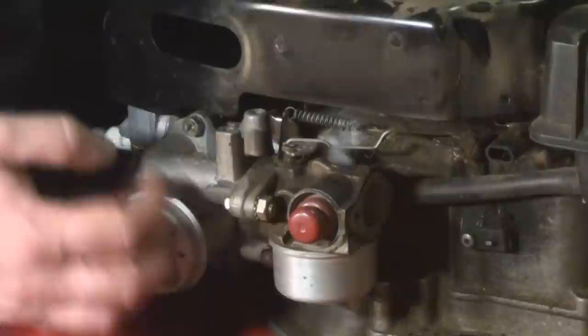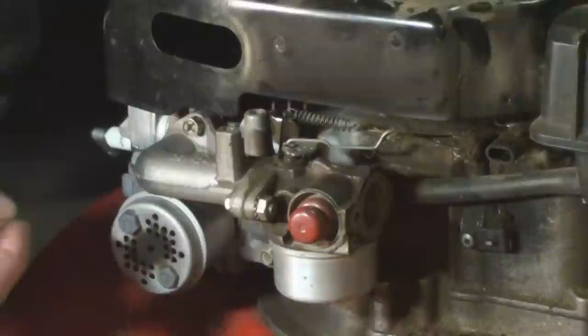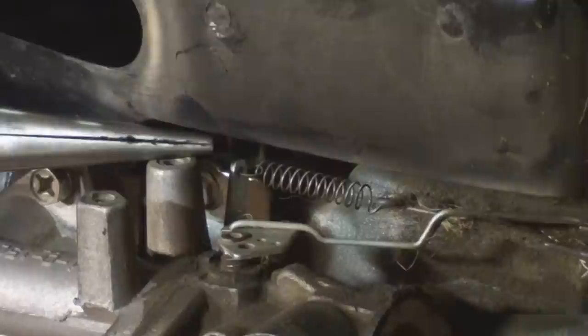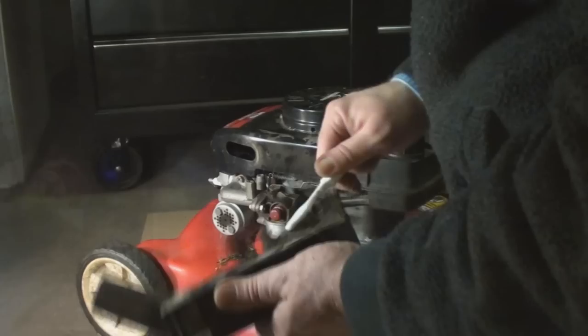There are no adjustments here except I can bend this metal tang right here that the governor spring is controlled by, and that will speed up my high end. This is the governor spring right here and this metal tang is its anchor point. Stretch the spring further to speed it up or compress the spring a tiny bit to slow it down. I'm burning a little too rich so I'm going to add a tiny bit of speed to the top end.